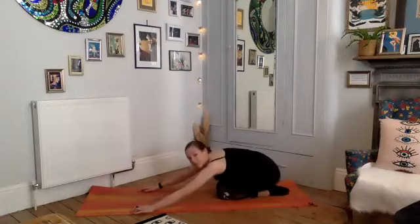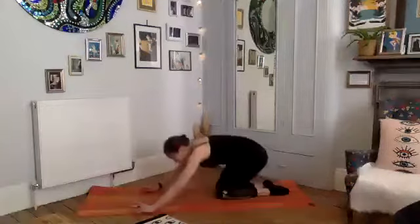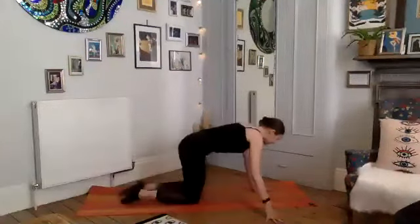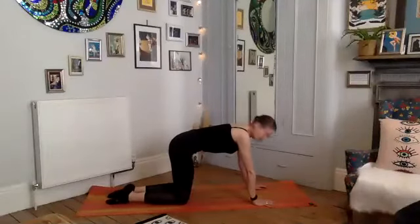Drop the knee, bring your left knee down, send your bottom back — well done. Take a breath there. Take one more deep breath, relaxing the bottom and the chest.